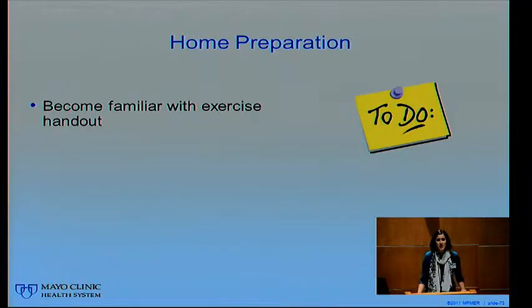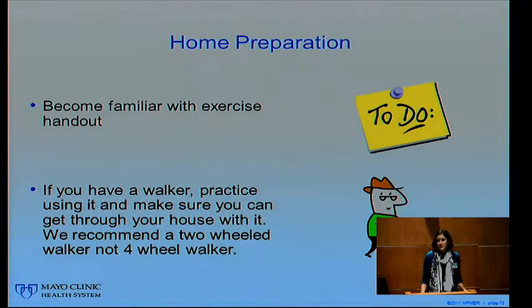Hi, my name is Nicole Marquardt, I'm a physical therapist here at Mayo Clinic Health System. Today we're going to talk about physical therapy following your total hip replacement. We're going to start by giving you a few pieces of homework before you have your hip replacement. First, we'd like you to open your packet and find the exercise handouts on the right side of your folder. Become familiar with that exercise handout and actually go ahead and start doing those once or twice a day, about 10 repetitions of each. People who have already practiced these exercises have an easier time after their surgery doing them.